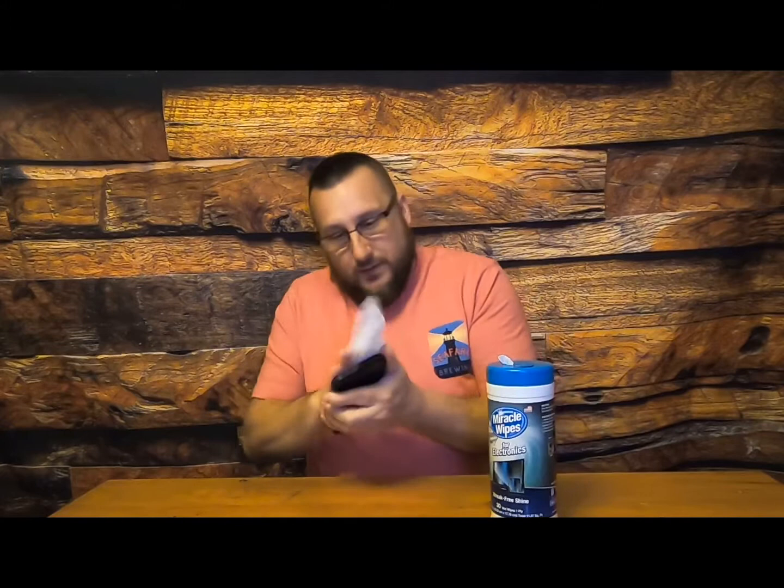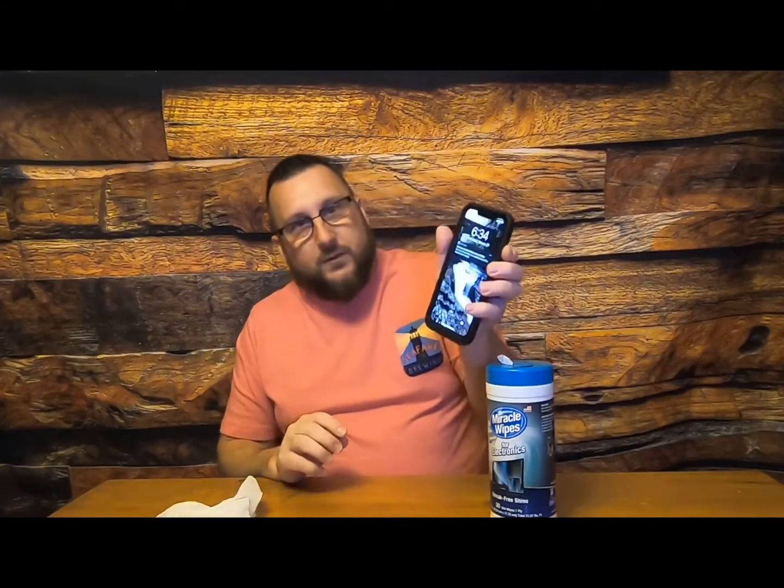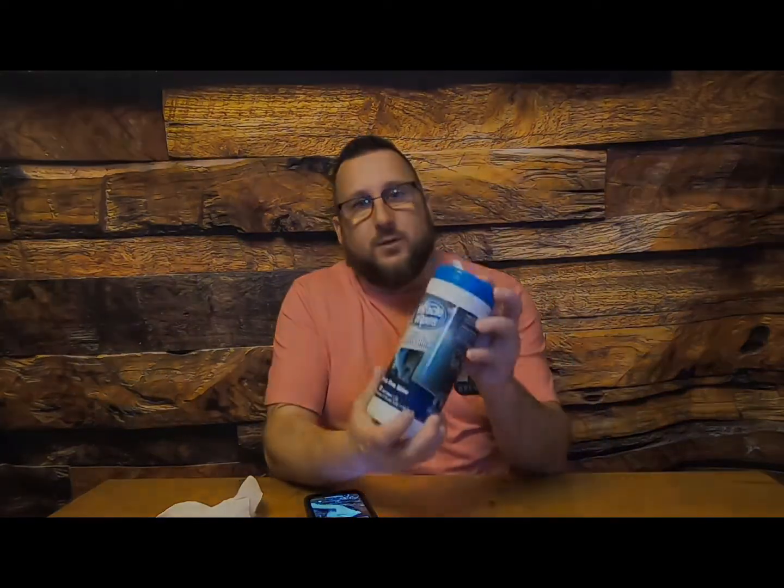We got all these viruses and germs going around right now — it's the middle of winter and I'm going to be extra safe. So when you're done, nice and clean, go find some miracle wipes.